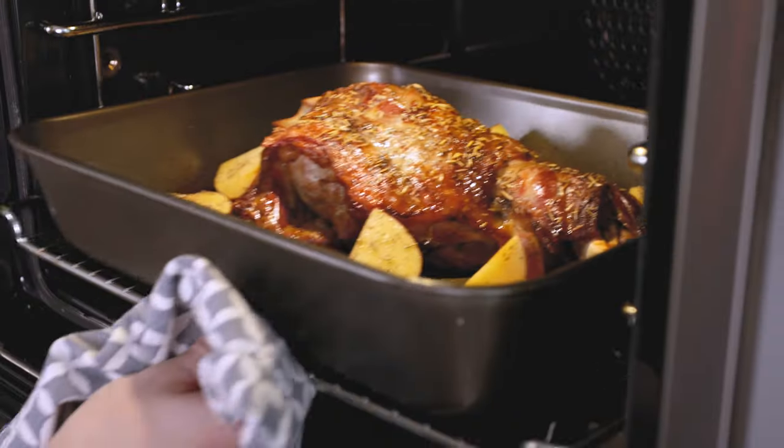Now we're going to place the lamb and potatoes back in the oven uncovered for 15 minutes. Those potatoes are going to be amazing roasted in those lamb juices.